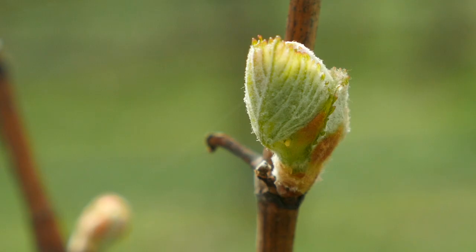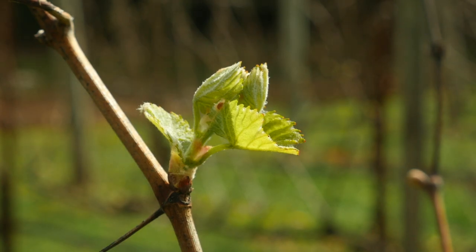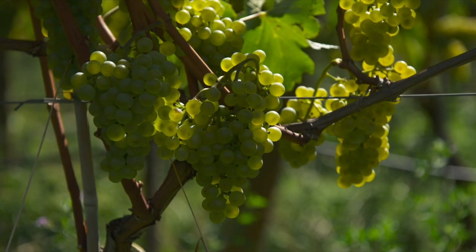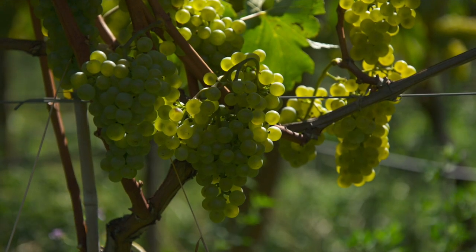In a situation where you can get really heavy spring frosts, or with a variety that likes to break bud early — Cabernet Franc likes to grow early, Sauvignon Blanc likes to grow early — you can actually delay pruning as long as possible with those varieties.